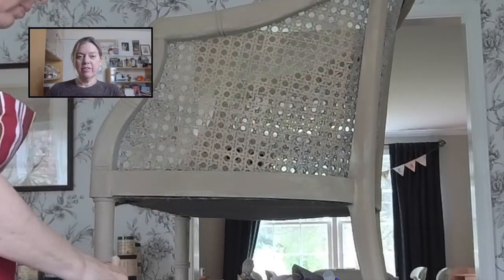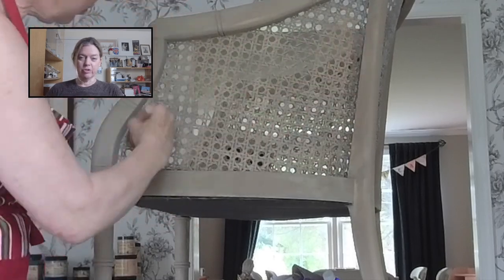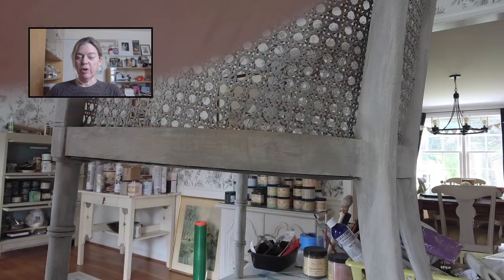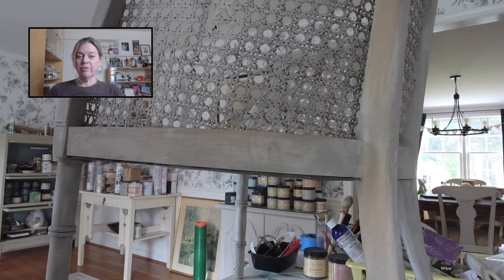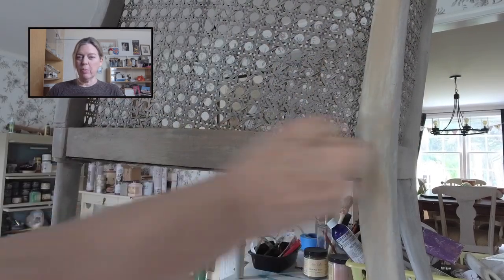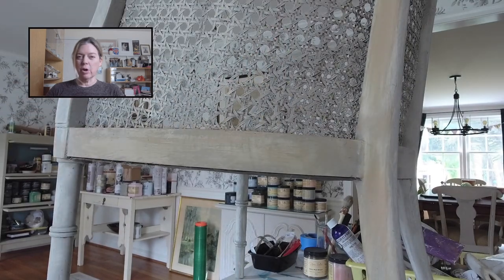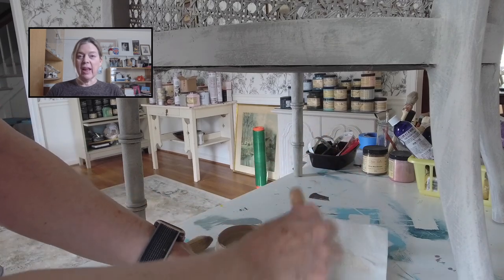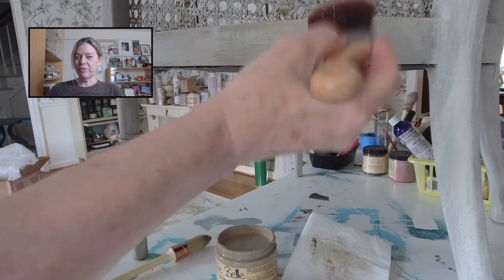I started with the color putty as the base coat, which was a much better solution. I used putty and then went back and dry brushed over it with sandbar. Then for the finishing touch, instead of a bright white, I went with buttercream, which is a much softer, creamier, almost yellow-toned paint by Dixie Belle. I believe the three colors combined gave the chair a beautiful finish.